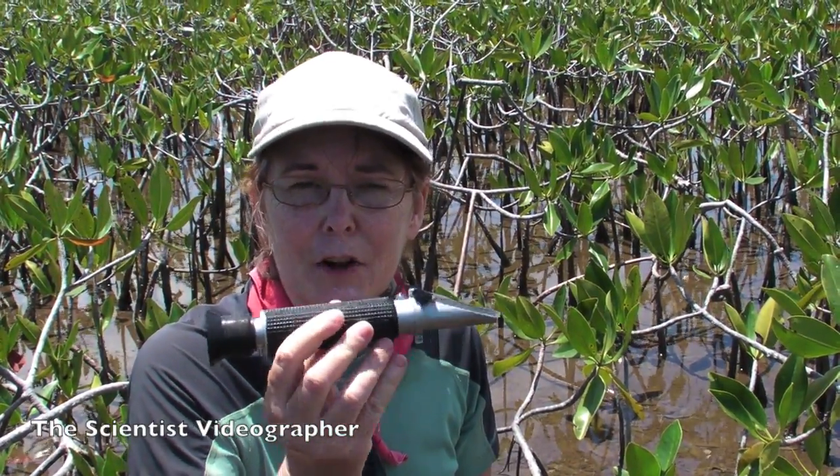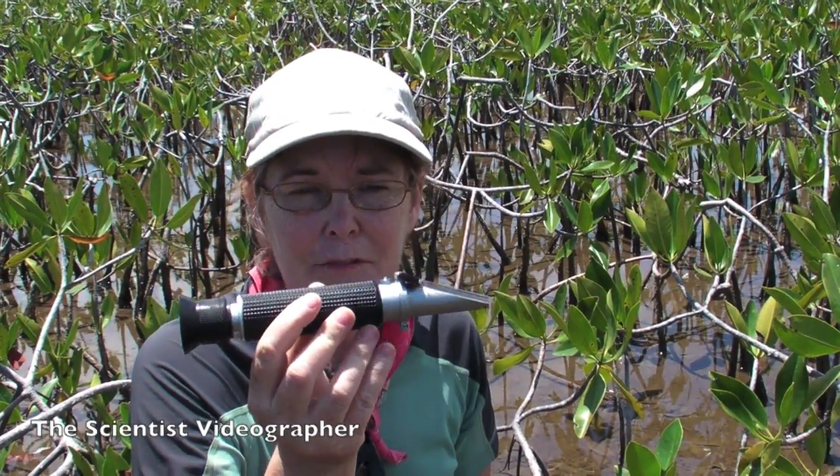In the field we carry an instrument called a refractometer. It's very portable and fairly small — you can fit it into a backpack — and it measures the refractive index of a solution.